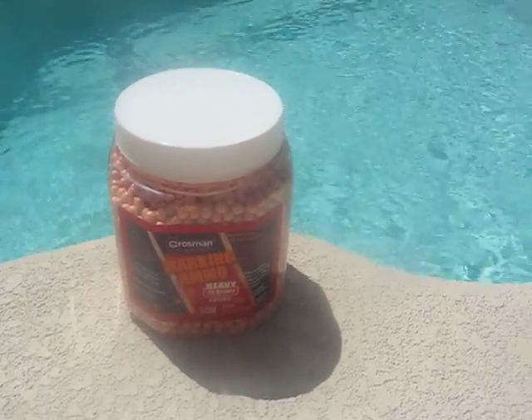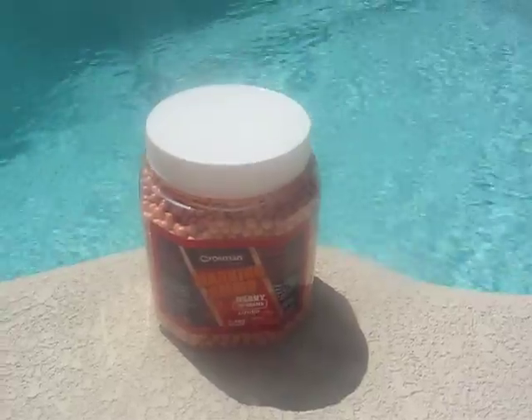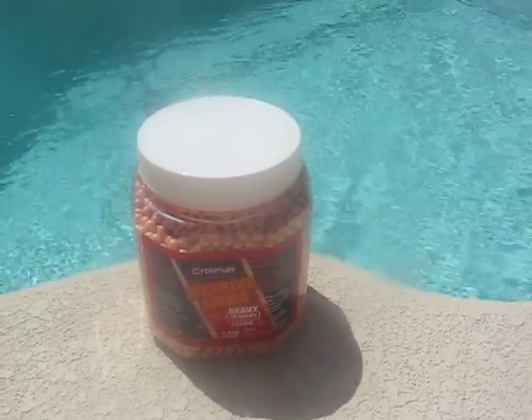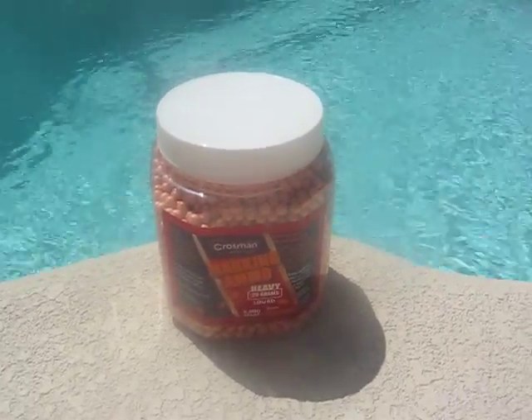There would already be a welt, and there's still not that much of the orange stuff that actually comes off. At a farther distance, it doesn't even leave anything — it just bounces off. So don't waste your money on these, they suck.